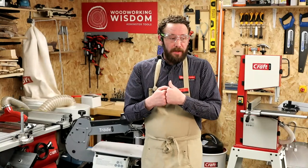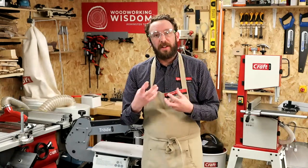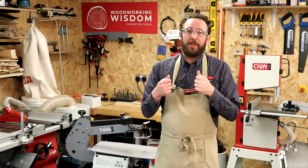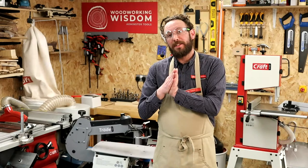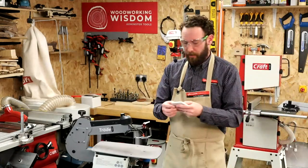So I tend to cut slightly on the waste side. With something like this I'm not going for ultra precision — it's a crafty, homemade type of thing. I tend to stick on the waste side of the cut. That's everything for the moment — thanks, Steph.